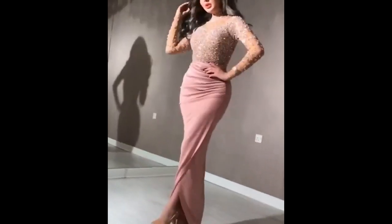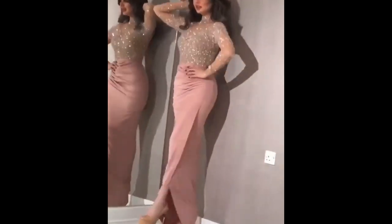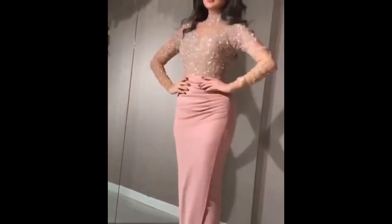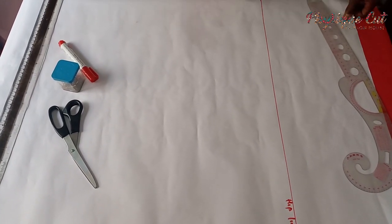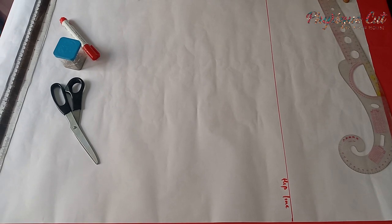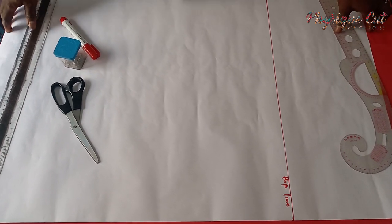Hello beautiful people, you are welcome back to Physique Court Fashion House channel. My name is Fola. We are grateful for as many that have been subscribing to our channel, and if you are yet to subscribe, try to subscribe today. Today I will be teaching you how to make a draped skirt. You can sew it as a normal skirt, attach it to the upper part of your dress, or make it as a dress. So let's get started.